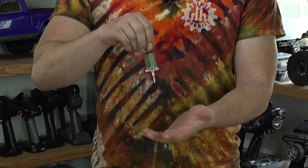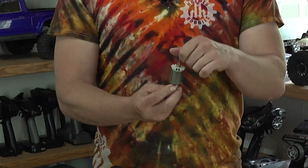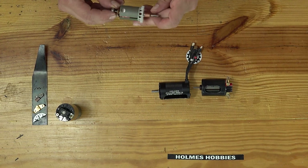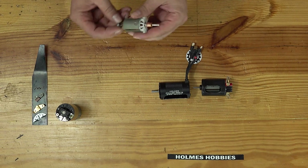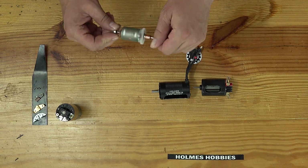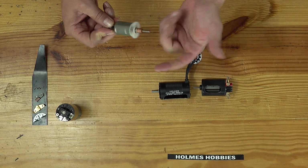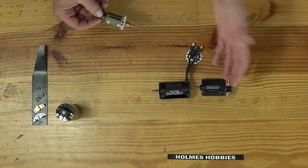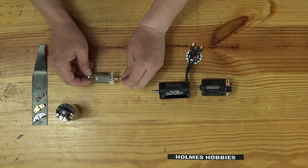The brush motor has the rotor, which we typically call the armature. This one's a little weird — the shaft is pressed out on the wrong side, I ruined this one. But it spins; the rotor spins and it's got the commutator. This one also has a little impeller fan built into it. Our nicer ones don't; our less expensive ones do.